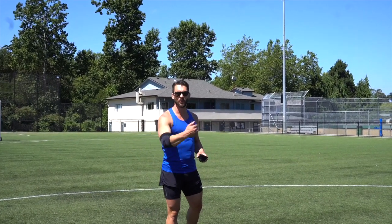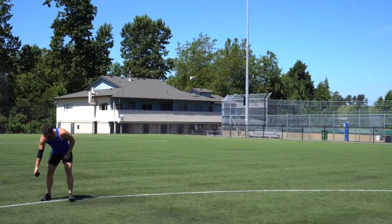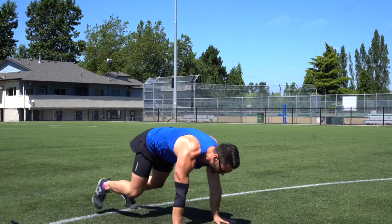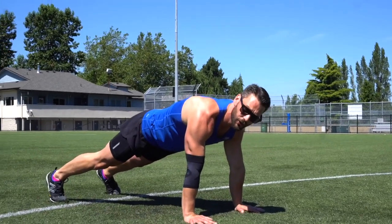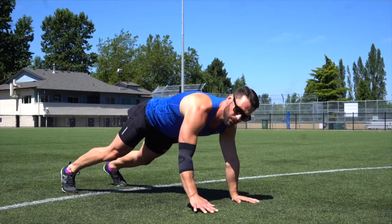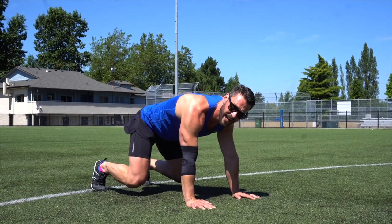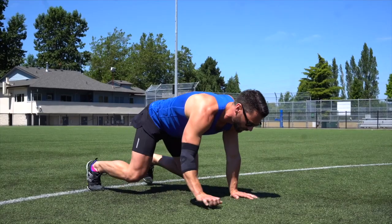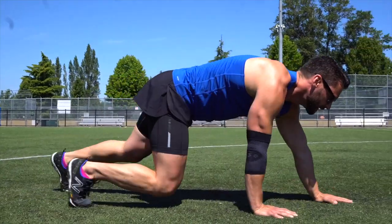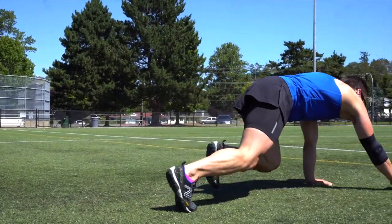First thing we're going to do is what we call a tiger crawl. As we noted in the warm-up, when you get into this position always make sure the shoulders are over top of the hands — don't drift back and put unnecessary pressure on the front of the shoulder. Bring the knees under the hips, shoulders right over the hands, and move hands opposite the feet all the way to the center of the circle. Nice and easy, keeping the back flat and coordinating the left and right side.